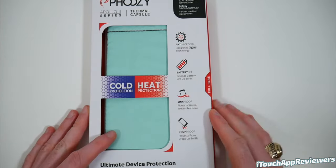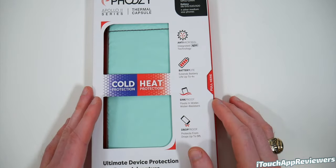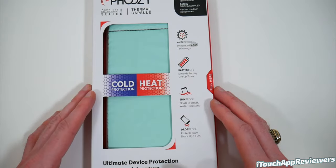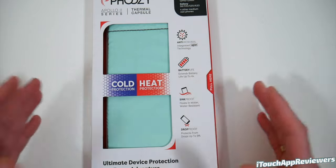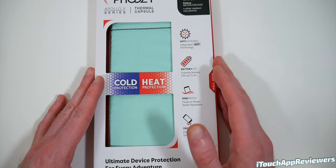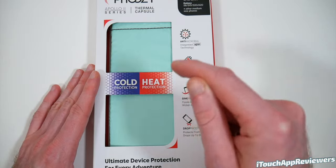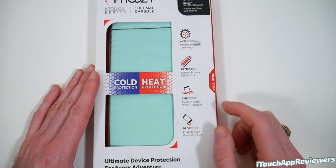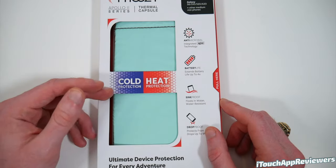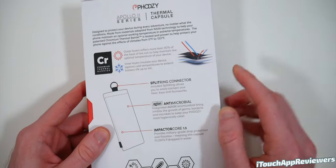The first one we're going to look at is the Thermal Capsule. The whole point of this product is cold and heat protection mainly. On our channel we preach about taking care of your iPhone's battery — we have at least four or five videos going over tips and tricks to extend battery life. One of the main tips is don't leave your phone in the sun. If you're going to the beach or pool, heat can cause permanent damage to your battery. Cold as well — if you're out shoveling snow at zero degrees Fahrenheit, that will at least temporarily harm your battery, though it usually recovers when brought back to room temperature.